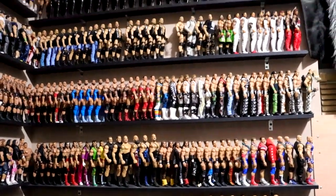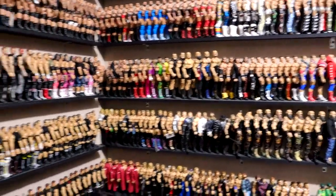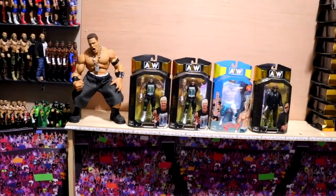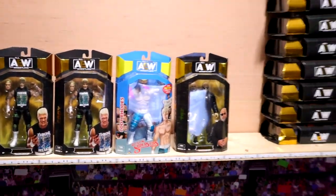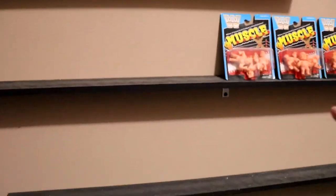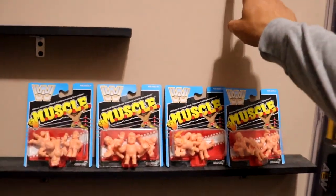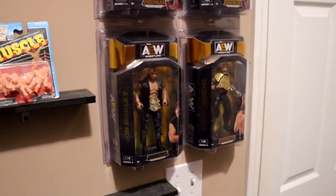I wanted to get the camera out and film a little bit of before and after with the office full. A lot of memories made in this office — a lot of memories made in this house for the channel. Now we will move on to a new house and a new chapter. Here are the roster shelves. We had the women up top, then the Vindication roster, then the MDT Live roster. I'm finally getting rid of these — they hung up here forever and I really had no place for them. Now I have to get this mock AEW figure collection down.